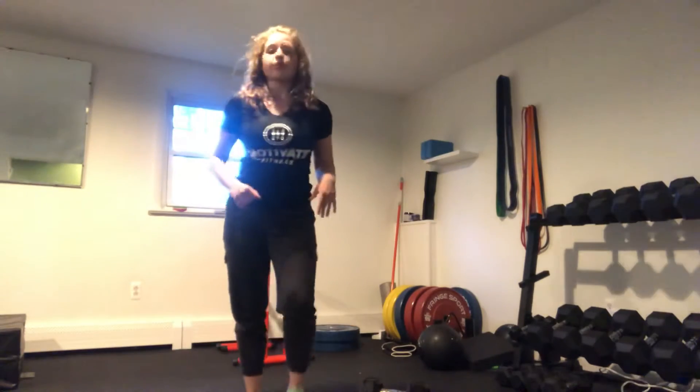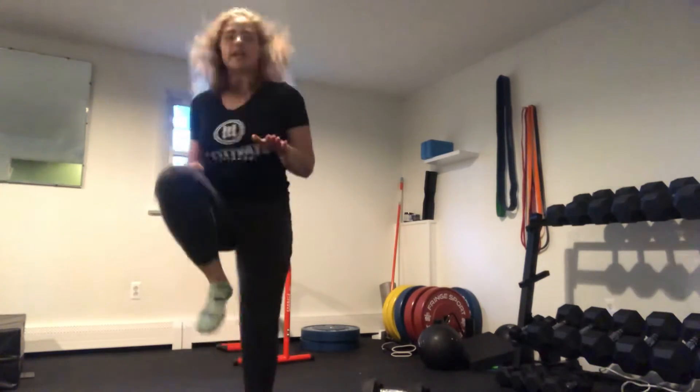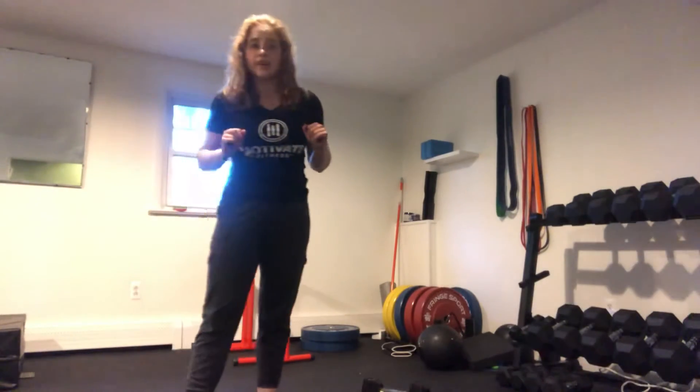Our next step, we're going to go for a high knee run with a hand tap. So you're going to bring your knees up nice and high, go for a nice run, and hit your hands. We're going to make sure that the same hand hits the knee, and the knees come up so high that you get that contact.